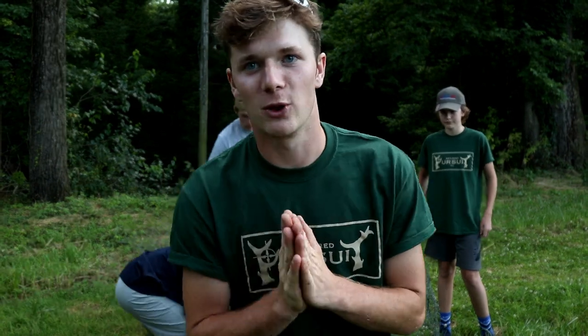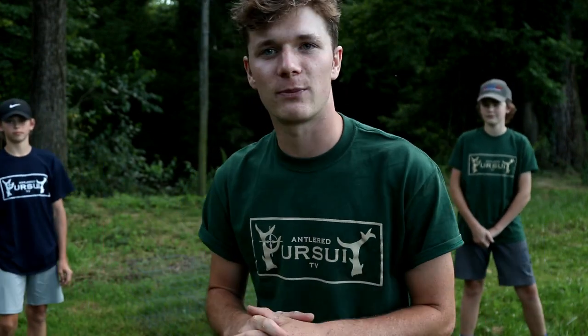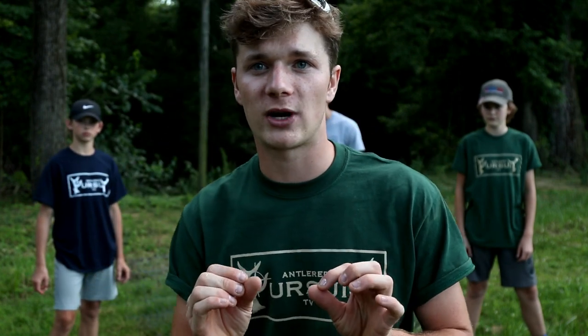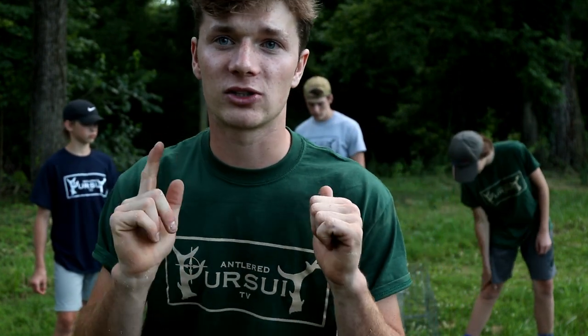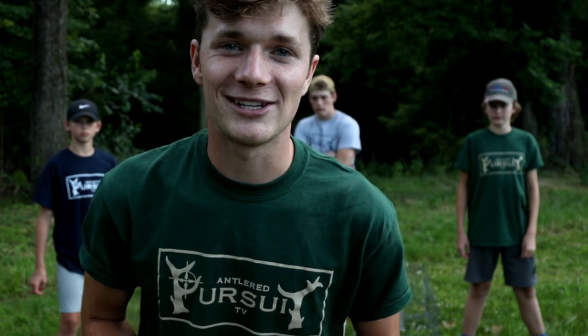Welcome back to another episode of Antler Pursuit TV. We are on part two of snapper week. This episode we are setting the traps. Next episode we're hopefully going to catch some snappers. We're going to go through and set five different traps today — Keller, Lincoln, and Conrad are going to be doing the talking for each set, as well as going through the process of placing the food and stuff like that.